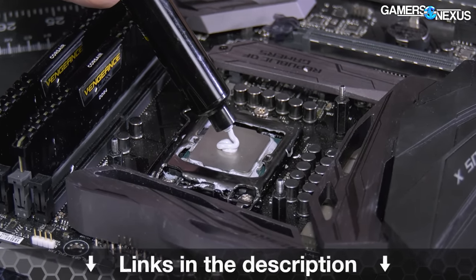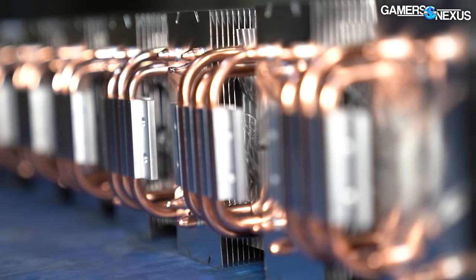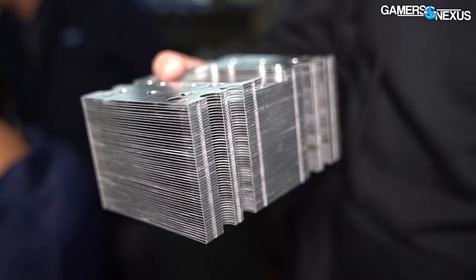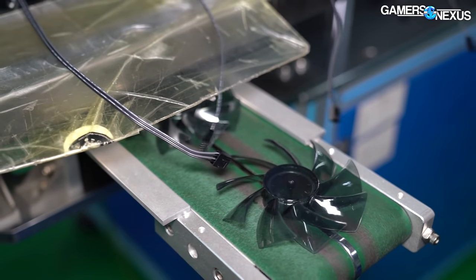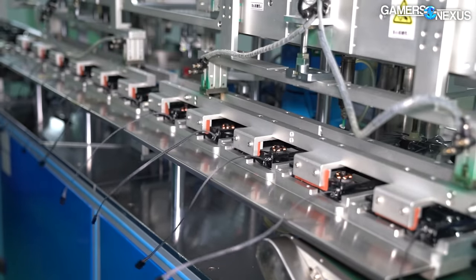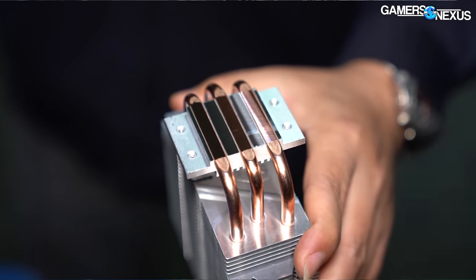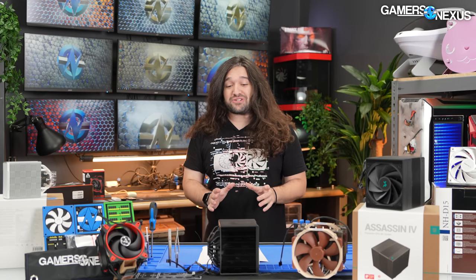The air cooler market has gotten really exciting and unbelievably fierce in the last couple of years — they've finally cracked the code to getting dual tower air coolers really competitive and able to sustain higher heat loads. A lot of this is because Thermal Right has reawoken, and a lot of that is because Thermal Right is now manufacturing its own products. That means they can get really cheap, and DeepCool is in the same camp because DeepCool makes its own products as well.